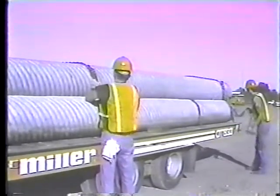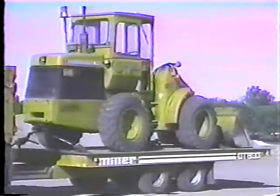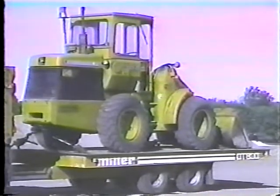Actually, when you get right down to it, there's really not much difference between tying down a few lengths of pipe and tying down a 10-ton piece of equipment. You just want to make sure it's going to stay on the trailer.